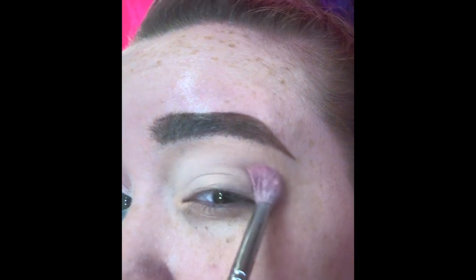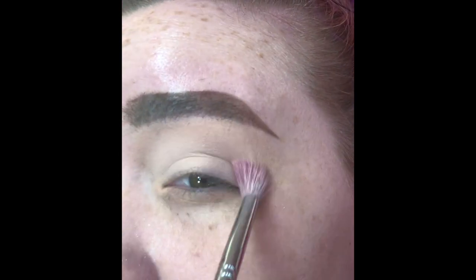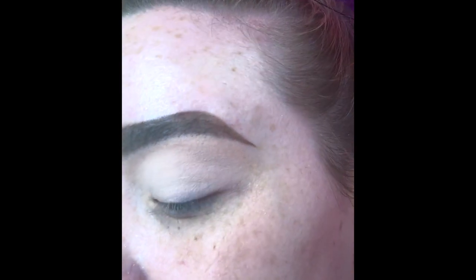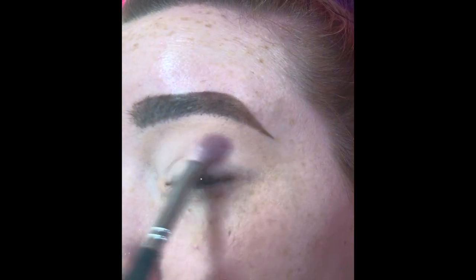Next I'm going to go in immediately with the shade Good Morning and blend that into my crease as the transition shade. It is a very light pinkish shade — it's really hard to show up on camera — but that's what I'm going to use as the transition shade.